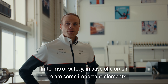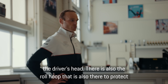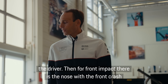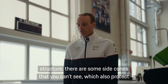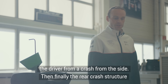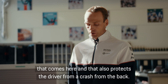In terms of safety in case of a crash, there are some important elements. The most obvious one is the halo on top of the monocoque that protects the driver's head. There is also the roll hoop that is there to also protect the driver. For the front impact, there's the nose with the front crash structure. There are some side cones that also protect the drivers from a crash from the side. And finally, the rear crash structure that also protects the driver from a crash from the back.